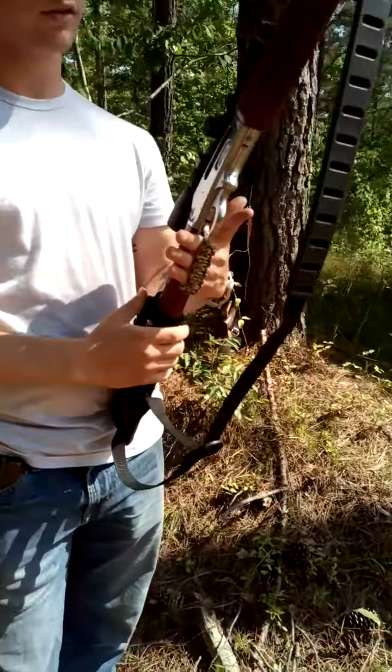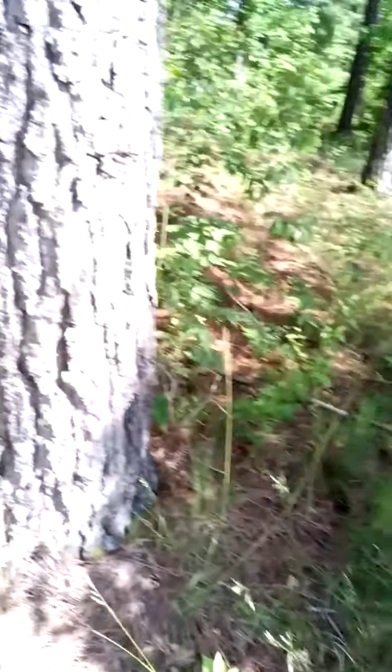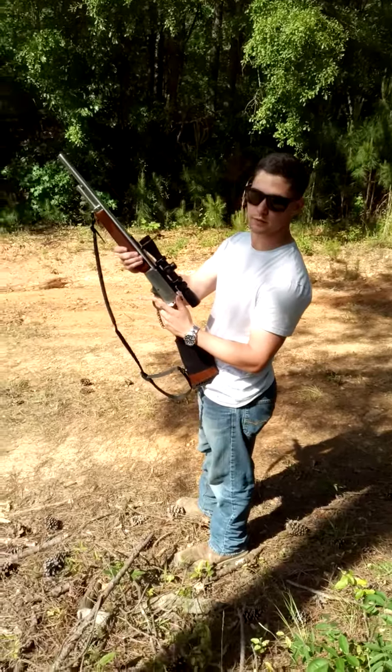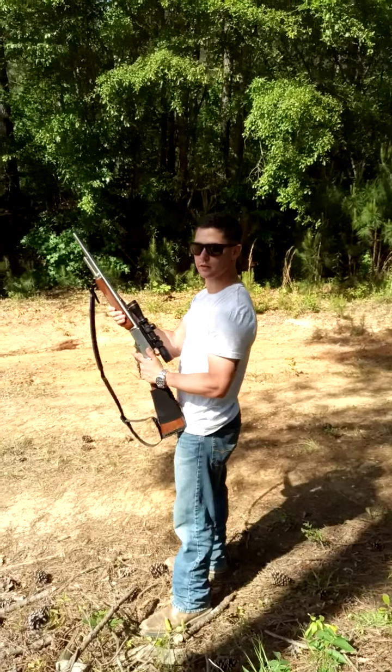I'm gonna walk around to this side so the sun isn't blaming me. We're only shooting about 50 yards, maybe. Ready when you are.